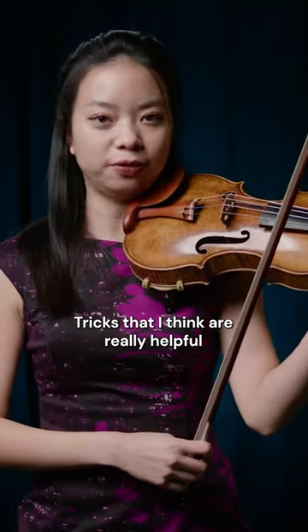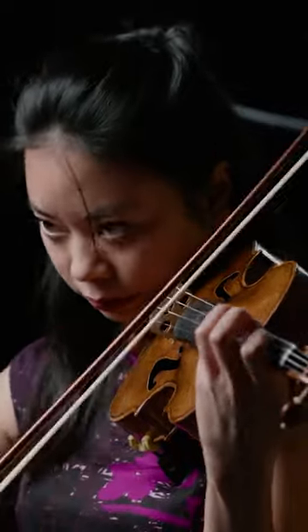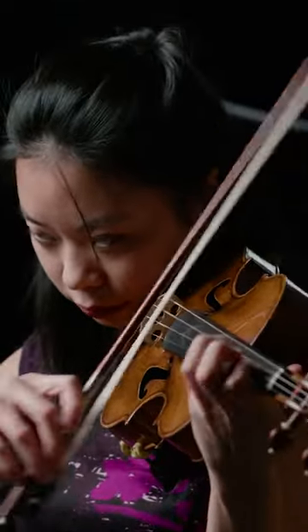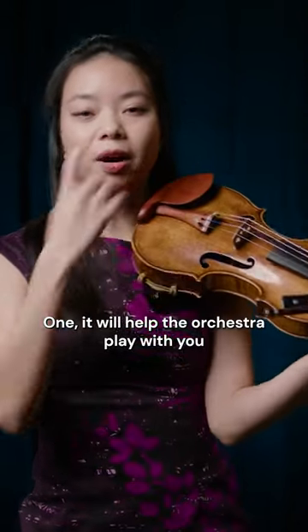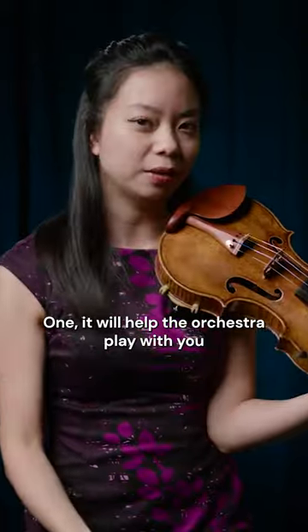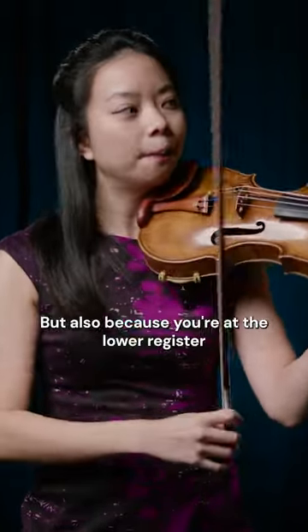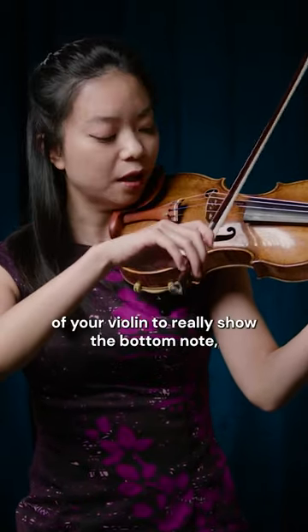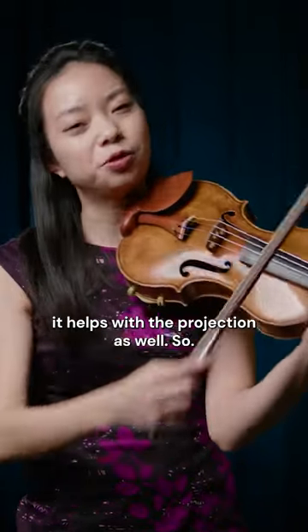One trick that I think is really helpful: if you nudge the bottom note a little bit, it will help the orchestra play with you a little bit easier so that they can hear the beats. Also, because you're in the lower register of your violin, really showing the bottom note helps with the projection as well.